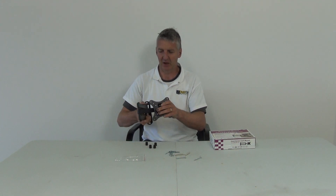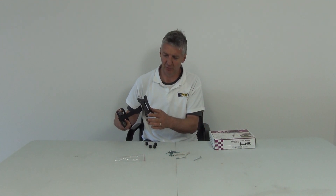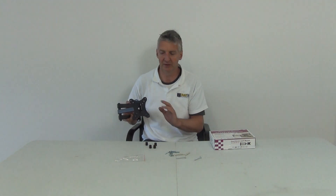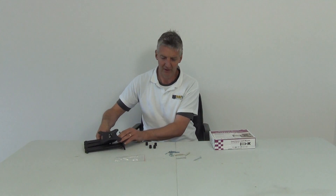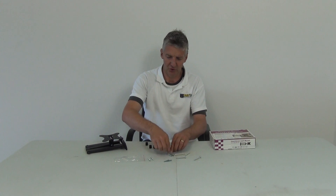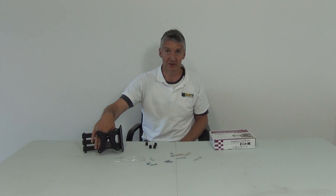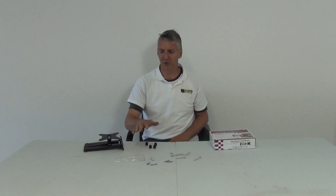You also have spacers here, which you can use to keep the television away from the bracket itself. When you go to mount it, it's all based on the VESA standard. The VESA standard means there's a set distance between holes — it could be 75 millimeters or 100 millimeters. So VESA 100 by 100 means 100mm spacing each way, which lines up exactly with the holes in the back of your TV. All flat screen TVs use this standard. There are four long screws and four short ones, depending on whether you're using spacers or not. The thread size is the same on this bracket since it's designed for smaller TVs.